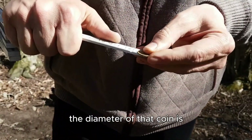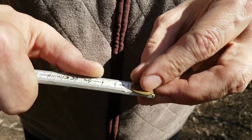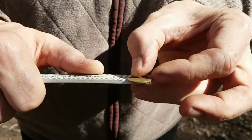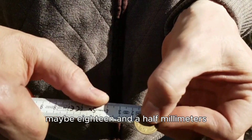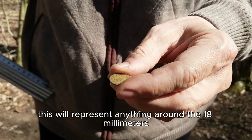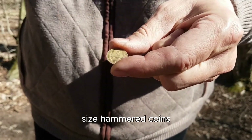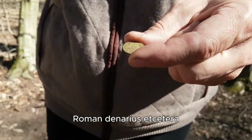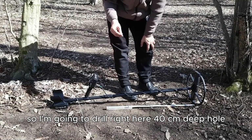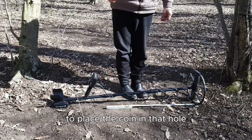The diameter of that coin is 18 millimeters — maybe 18 and a half millimeters — so this will represent anything around the 18 millimeter size: hammered coins, Roman denarius, etc. I'm going to drill right here a 40 centimeters deep hole and then use my tools to place the coin in that hole.